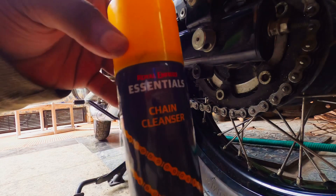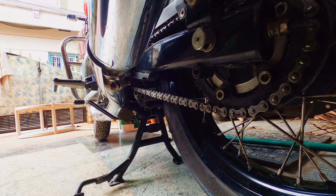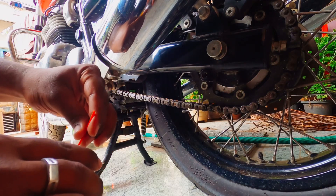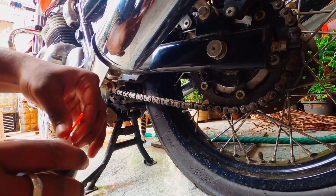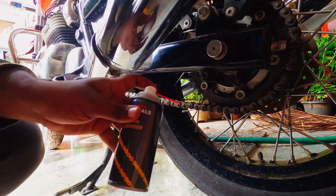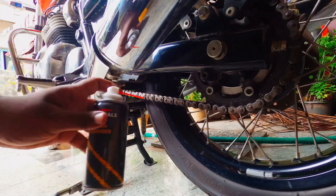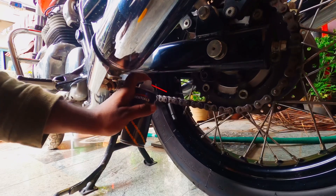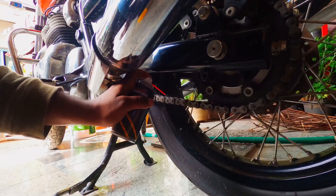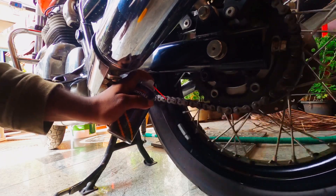First I'm using the chain cleanser — this is the Royal Enfield Essentials one. We remove the cap and fit the pipe-like nozzle into the hole. With the right hand we rotate the tire in the clockwise direction, and with the other hand we apply the cleanser on the chain. This is the first step of the lubrication process.